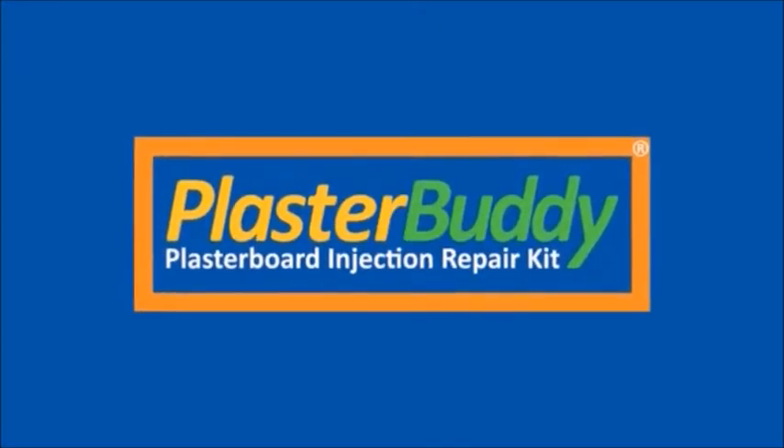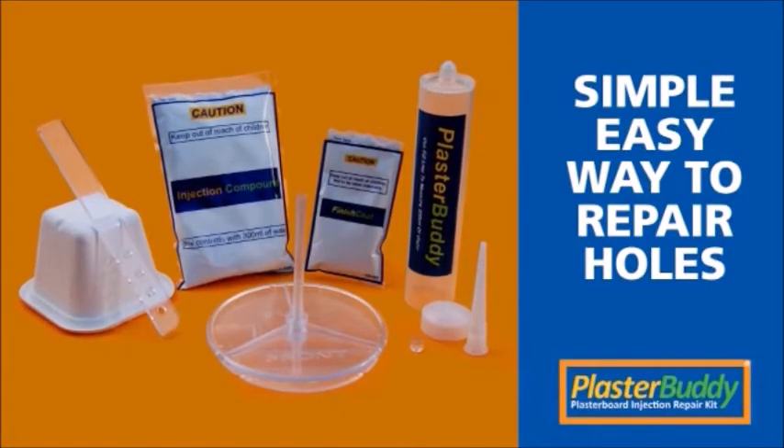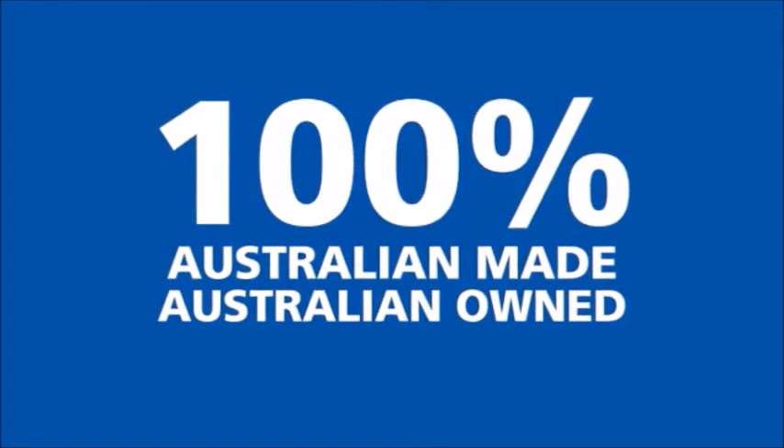Introducing PlasterBuddy, the Plasterboard Injection Repair Kit. PlasterBuddy is a simple, easy way to repair holes in plasterboard. Better yet, it's 100% Australian made and Australian owned.